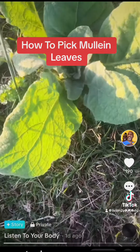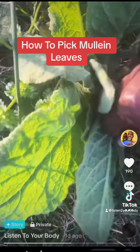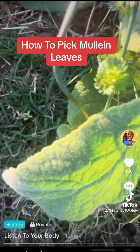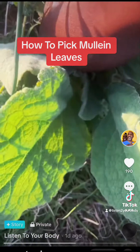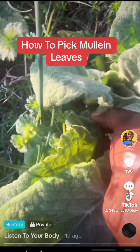I have another patch over here. Another patch right here — you just pick it from the bottom.